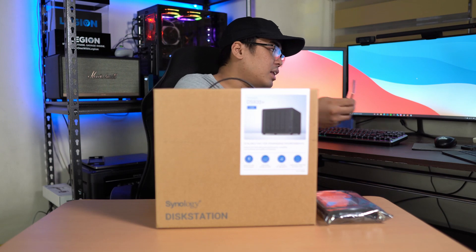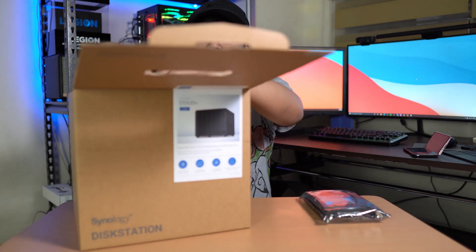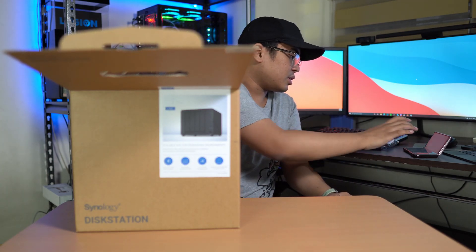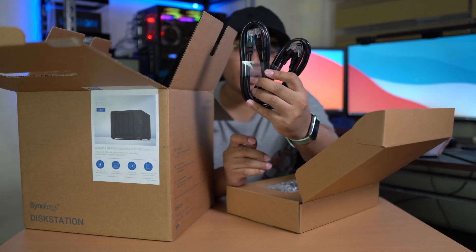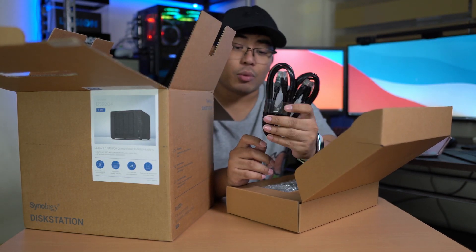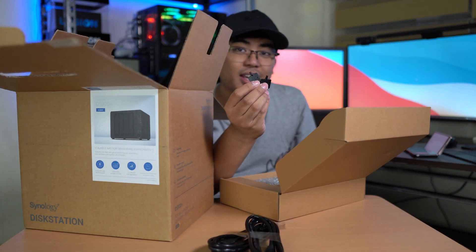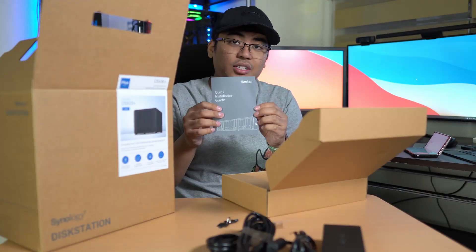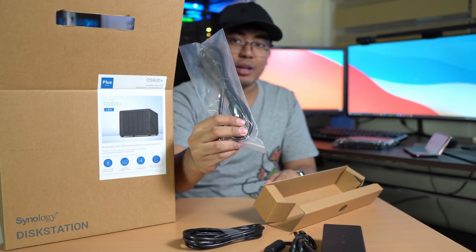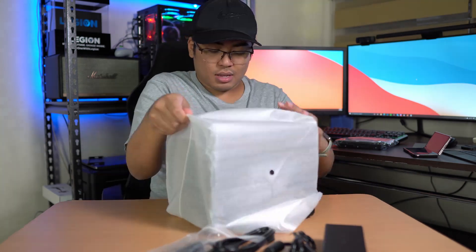So let's do an unboxing of the Synology DiskStation DS920 Plus. We'll place the WD Red on the side first. Inside the box we got two Ethernet cables, compatible with the one gigabit per second of the Synology. We also got some screws, a key we'll need to open the NAS later on, the power brick, a quick installation guide, and the plug for the power brick.